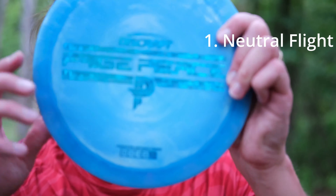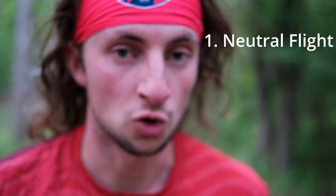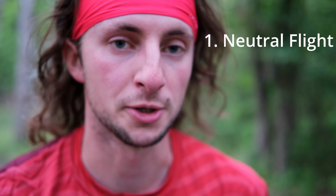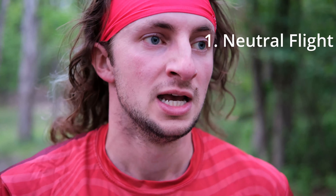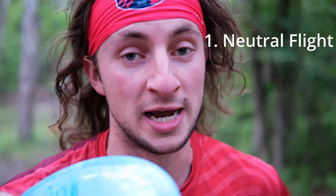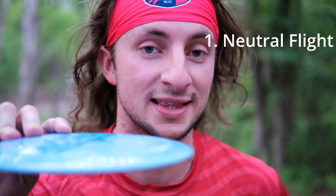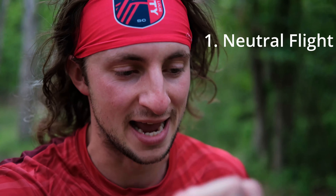Drive pros and cons list. Pro number one: really neutral flyer. As far as distance drivers go, I really wouldn't classify this as overstable or understable — it's just really neutral, and because of that it holds the line really well. Put it on anhyzer, you're going to get a lot of turn with a little pan. Put it on hyzer, it'll hold that angle without just flipping up and riding straight. Hit it flat and you get that nice, really straight penetrating flight with the fade at the end, which makes it good for a wide variety of players.